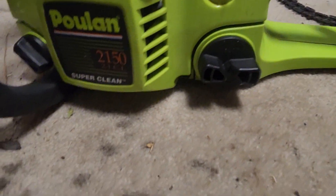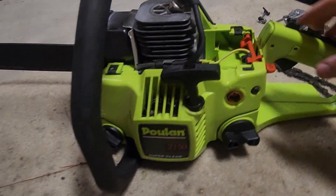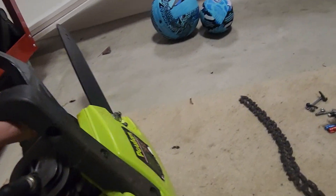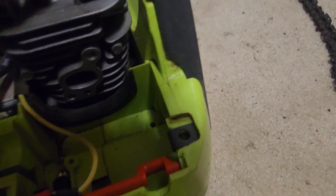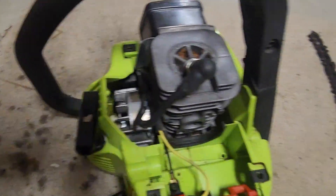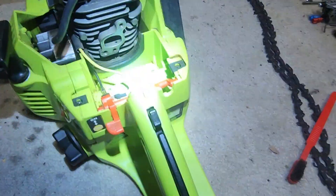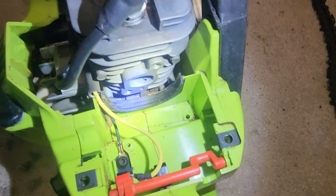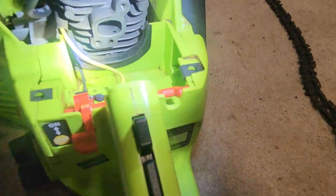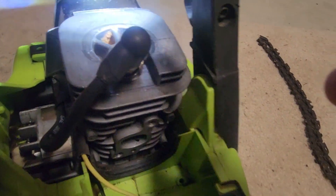The pull rope was working good, but I just put a little bit of WD-40 on the recoil to make it pull nice and smooth. I went ahead and cleaned up the whole chainsaw — it was really dirty, but I got it looking almost like when you first buy it. There was a bunch of crap in there. I'll get a flashlight so you guys can see better. I got the majority of the dirt out and it's looking pretty good in there.